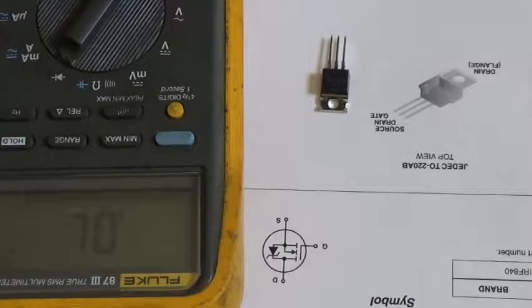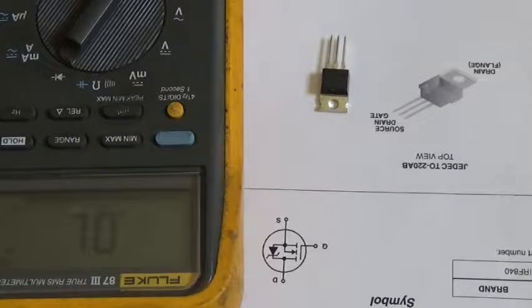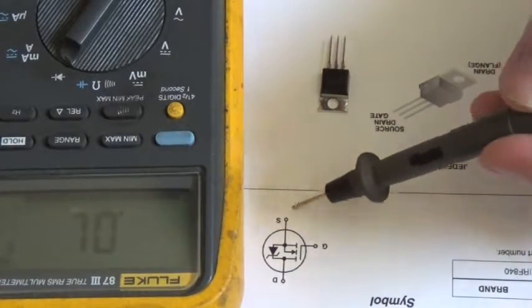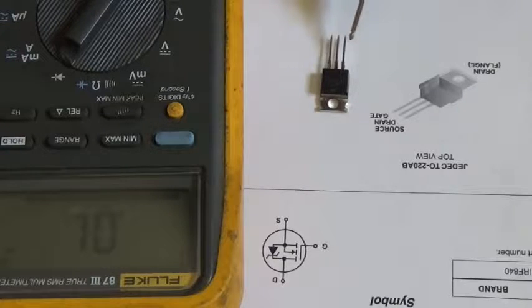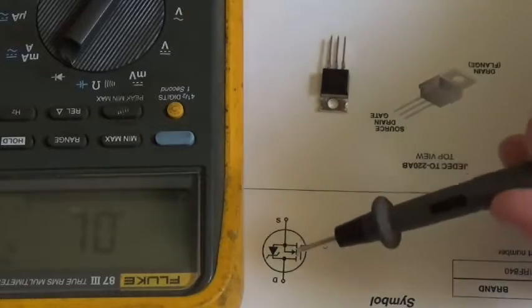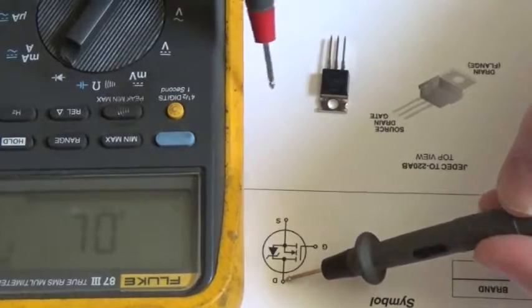Today we're going to test this n-channel enhancement mode MOSFET. The part number is IRF840, and what we're going to do will work for any enhancement mode MOSFET. Here's the diagram — gate, drain, source. From the pinout, the gate is the first lead, the drain is the middle lead or the tab, and the third lead is the source. From this diagram we can see there's a zener diode.